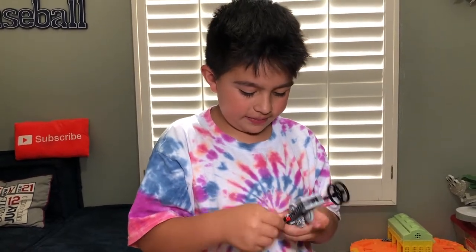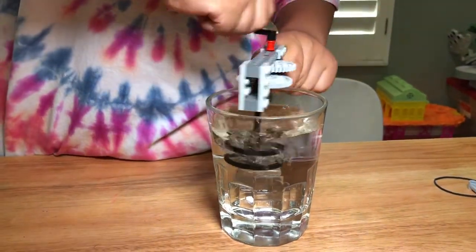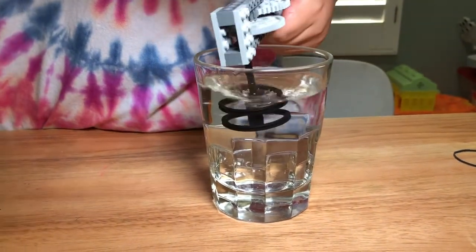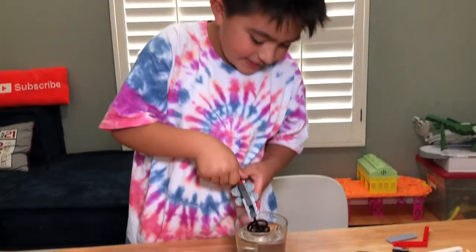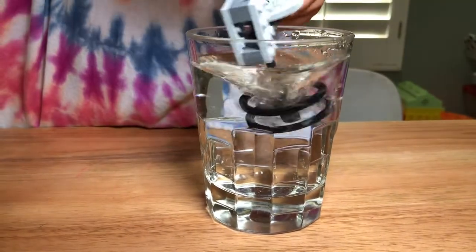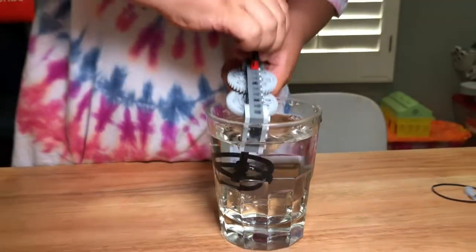You want to try it out with some water? Let's get a little cup of water and give it a try. Yeah, it goes pretty fast. It's making a tornado - maybe you should call it a tornado maker. It's hard to spin. Very cool.